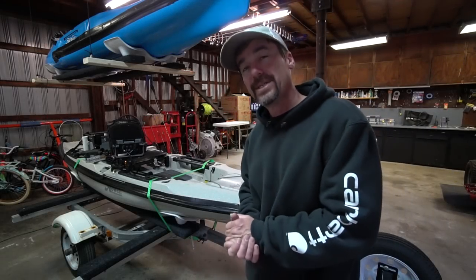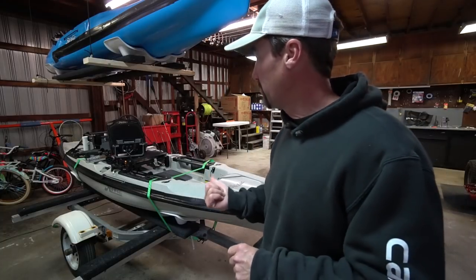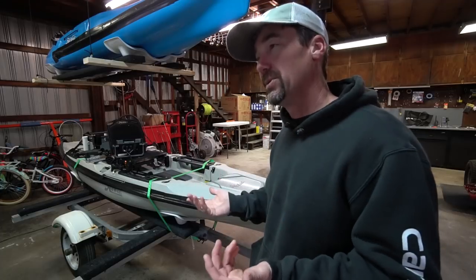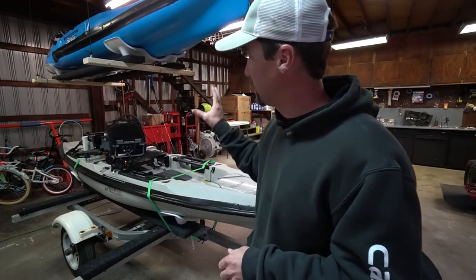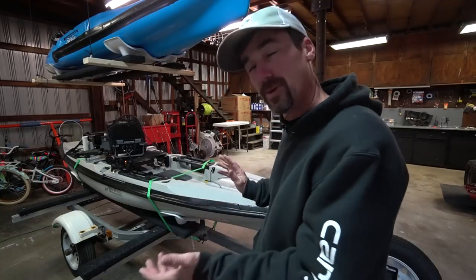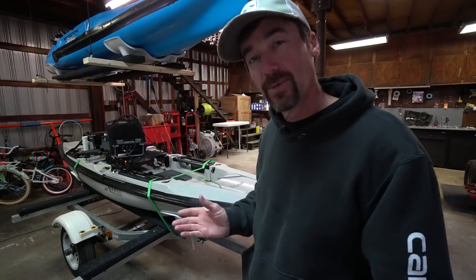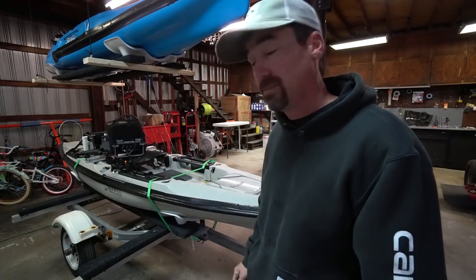Hey, what's up folks, Jesse with Southern Reels. It's Friday afternoon and I've been out here working on my trailer getting ready to take a trip down south to do some trout fishing, and it kind of hit me — I've had some questions lately about how my trailer is set up and how I did the sleds for the different kayaks, to make it one versus two. So I figured I'd shoot a quick video running through all that real quick.